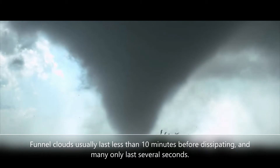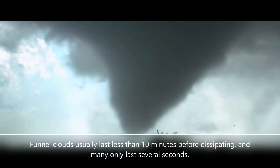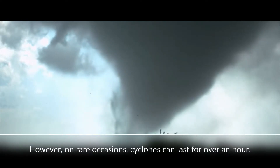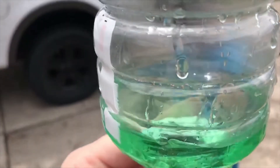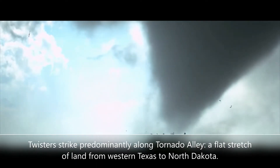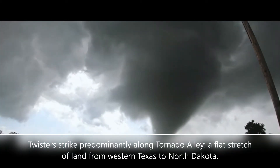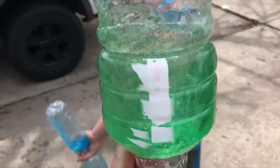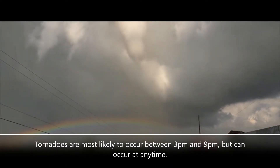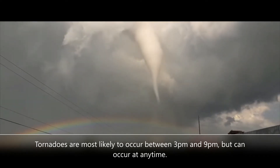Funnel clouds usually last less than 10 minutes before dissipating, and many only last several seconds. However, on rare occasions cyclones can last for over an hour. Twisters strike predominantly along Tornado Alley, a flat stretch of land from western Texas to North Dakota. Tornadoes are most likely to occur between 3 PM and 9 PM, but can occur at any time.